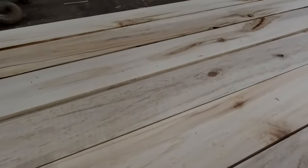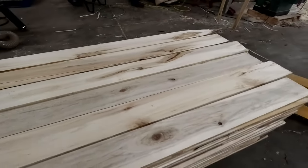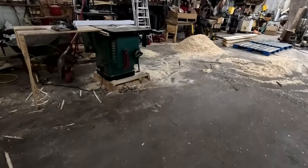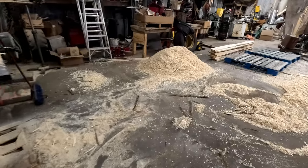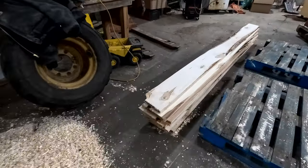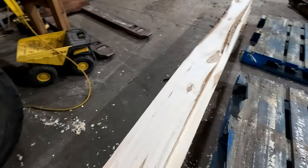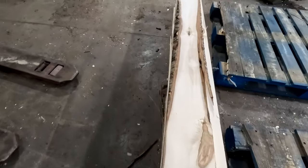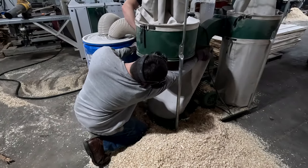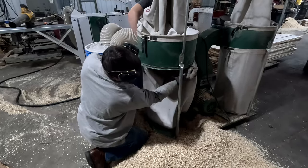You can see the planer makes the board have a little bit of a texture on the top. As we put the boards through the next step — which will be the tongue and groove machine — we will actually sand those grooves off the top. These boards over here are the ones that didn't make the cut. You can see they're not quite perfect enough to turn into tongue and groove. It just wouldn't work well, so those get set off to the side for a different project.